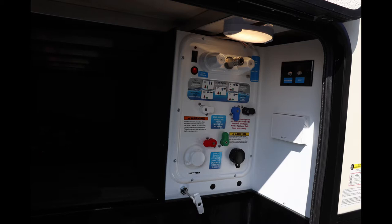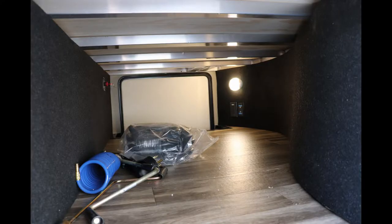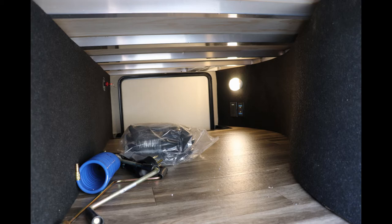You have one pull in there for one of your gray tanks. You have a gray tank for your bathroom and a gray tank for your kitchen — two different gray tanks, which helps you out a bit. And then of course one black tank. Look at all that storage on there, and you're going to have automatic lights.